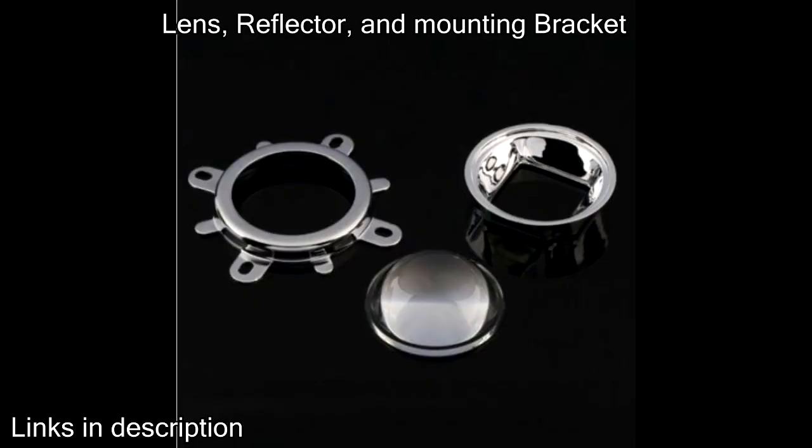The lens, reflector, and mounting bracket are not necessary for this build, but they are highly recommended. The lens and the reflector reduce the field of view of the light so the light is more concentrated. The bracket makes it much easier to mount the LED, lens, reflector, and heat sink to the frame.